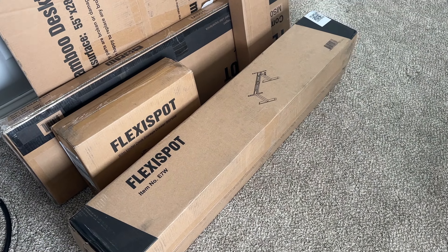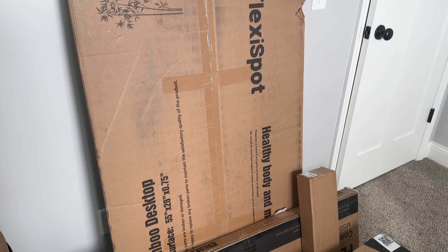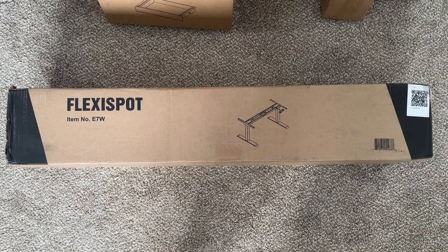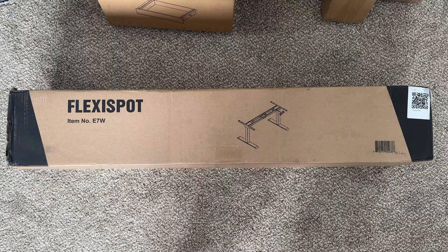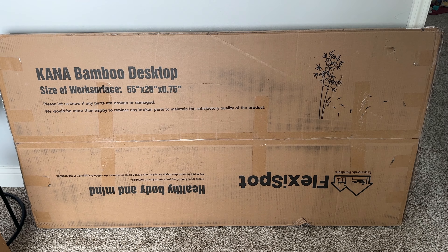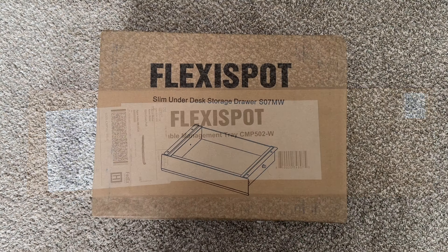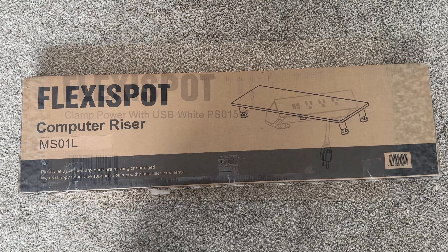When it arrived, it came in a couple of different boxes, which is actually kind of nice because you don't get one enormous desk that would be impossible to move by yourself. You have the frame and legs in one box and the actual desktop in another. I also got some accessories: their cable management tray, under-desk drawer, clamp power strips, and a monitor stand.